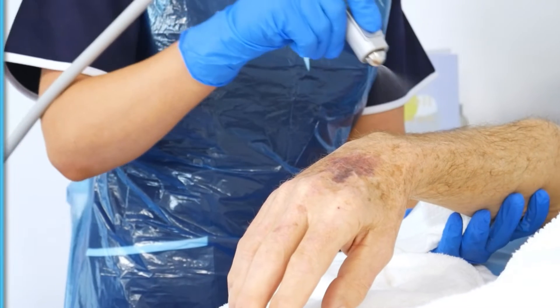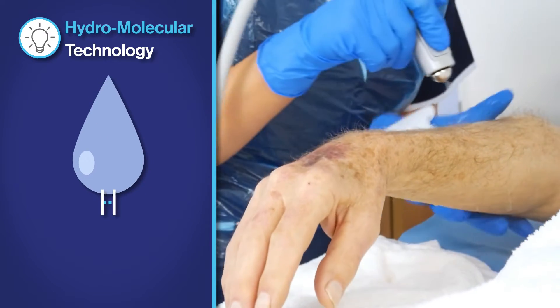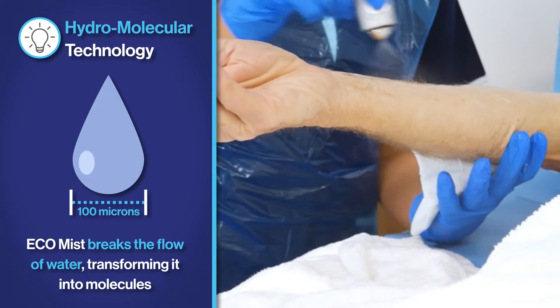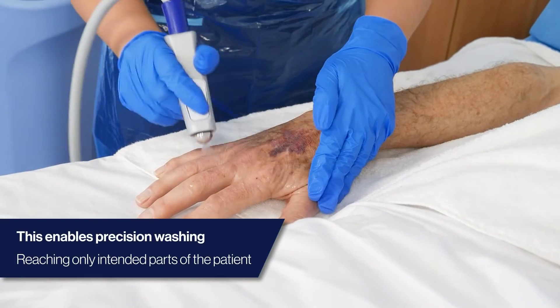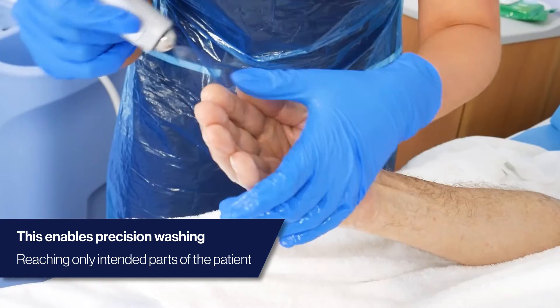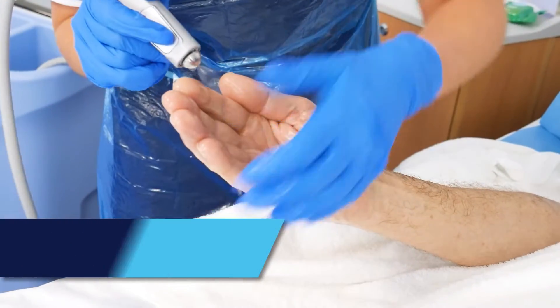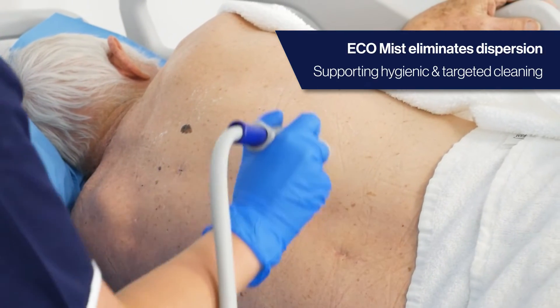The EcoMist utilises innovative hydromolecular technology to break the flow of water, transforming it into molecules and dispensing at 100 microns. This enables precision washing, reaching only the intended parts of the patient without contacting surrounding areas and eliminating dispersion of molecules in the air.